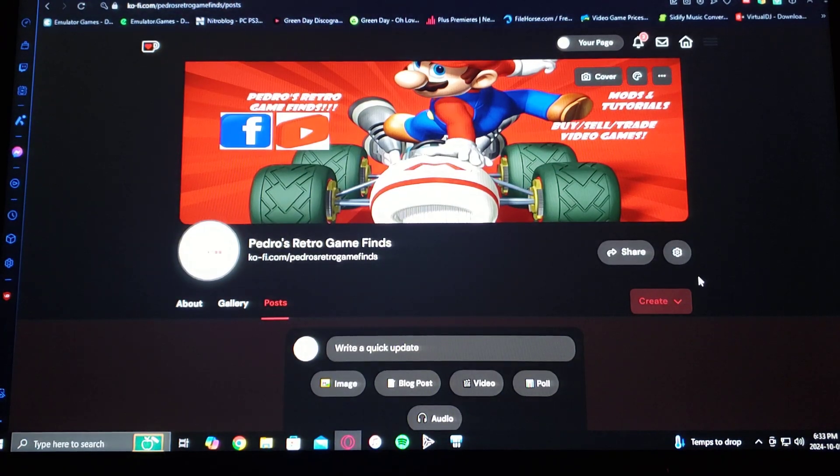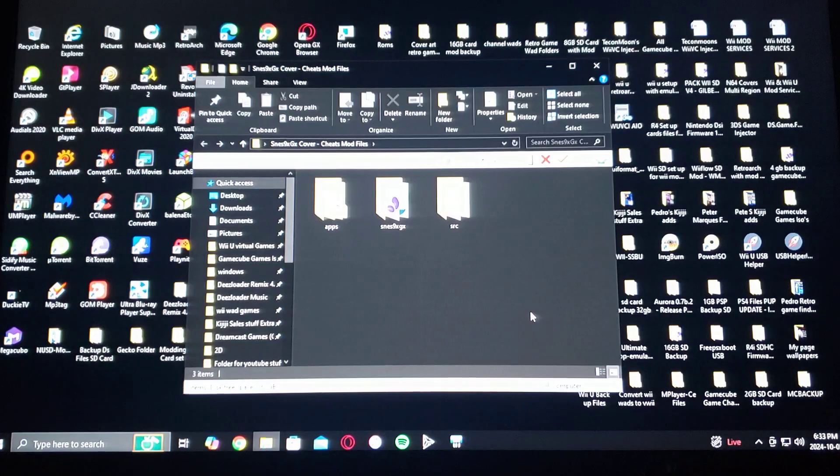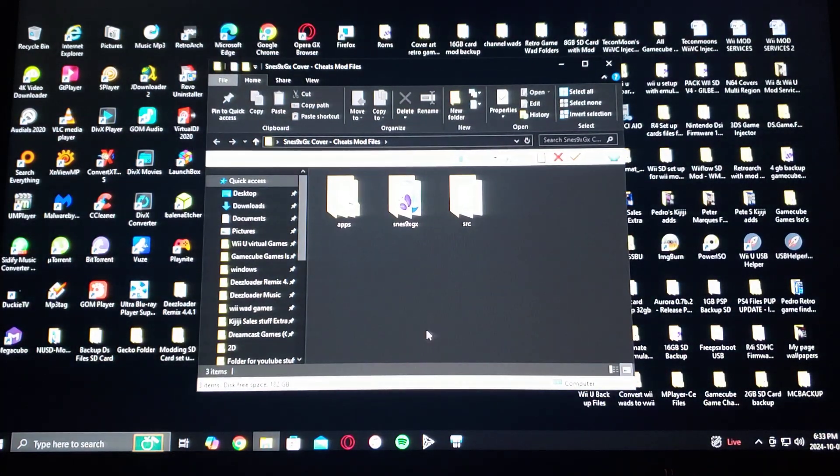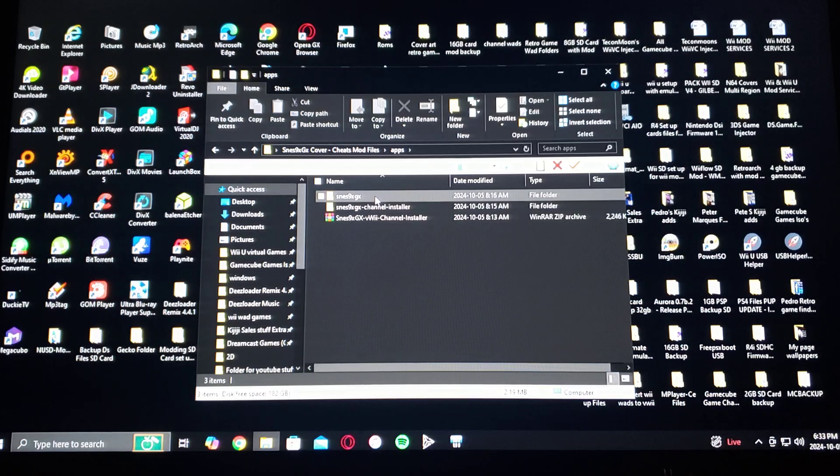Now I'm going to show you what the folder is going to look like. So here's the folder. First, you're going to have the apps folder — it's going to have SNES 9X GX, and it's also going to have the SNES 9X GX channel installer. I've also provided the channel for the Wii U on the vWii side. It'll be the only one that's zipped, so you're going to have to unzip it if you want to use it on the Wii U.